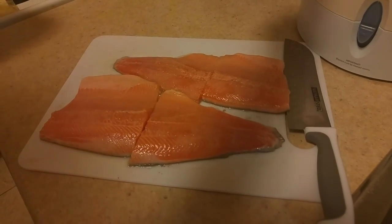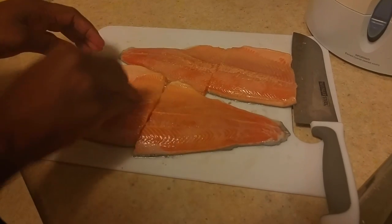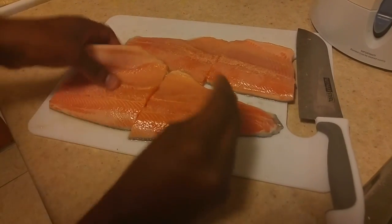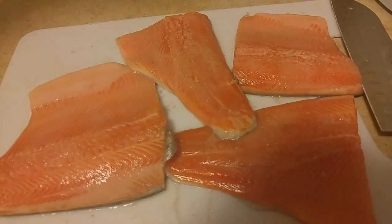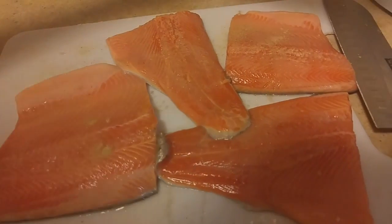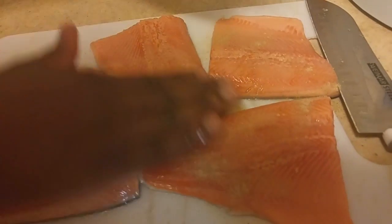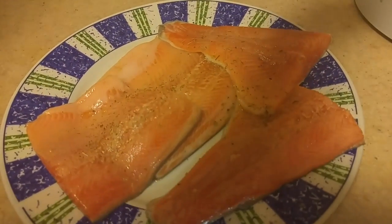I'm going to season this with a bit of salt — you want to lightly season, not too much but not too little either. I'm doing this on both the back and front. I'm adding a little bit of white pepper, but you can use black pepper as well.